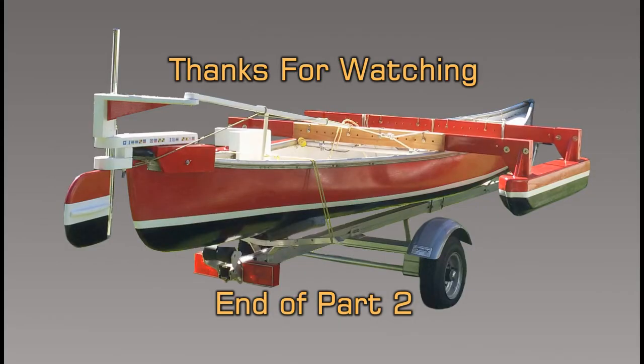This just about wraps up how I made my new pontoons for a 16-foot canoe. I hope you enjoyed it. I'll get out on the water and give it a try, and we'll make part number three.